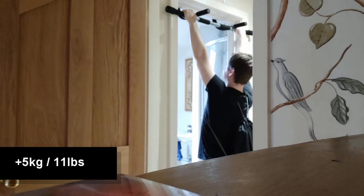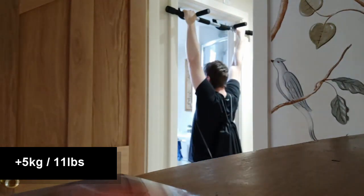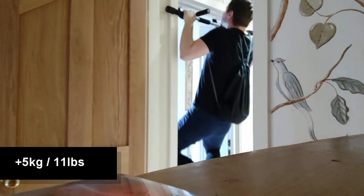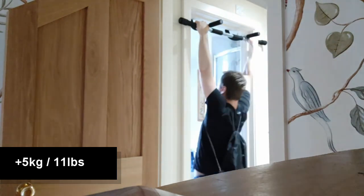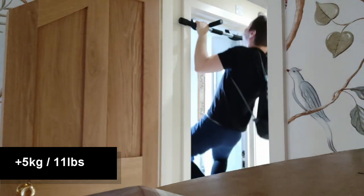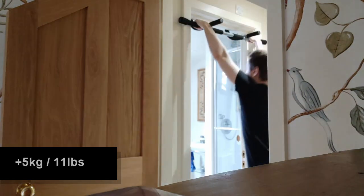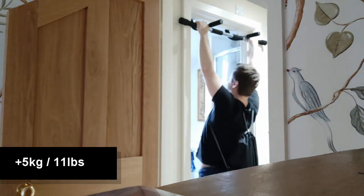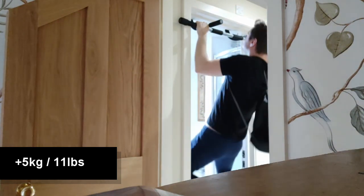Then I did weighted pull-ups with more weight than last time, aiming for three sets of four. My first set, as usual, the form was pretty bad. Then I always seem to sort it out in the second set — I don't know why, because I'm thinking about the same cues. I've got these done; the form again isn't great and I'm only just getting my chin up off the bar, but I think it will do. I'll keep adding weight for a bit, but one thing I'm going to do is put the bag of weights on my front instead of my back, because I've heard having it on your back can do bad things for your shoulders.